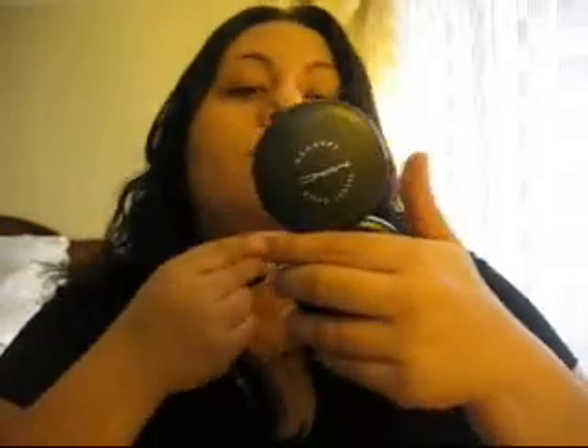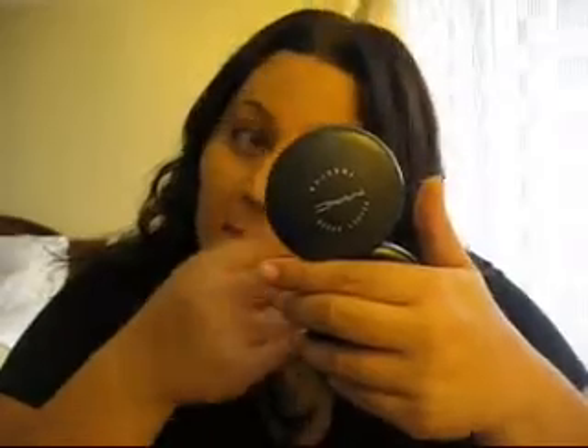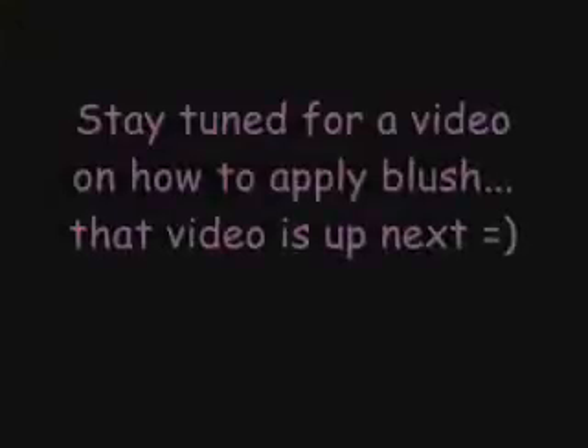Be gentle when you go into your eye area. You don't want a cakey look. I forgot my under-the-eye concealer, but I would normally put that under here. Blush is next.